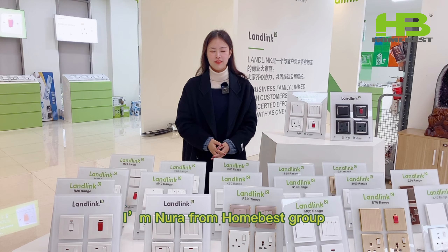Hi, I'm Nora from HomeBest Group. HomeBest devotes to make your home better. In a previous video, we introduced the newly launched TP10 and TP20 series, which can be found via the link in the introduction. Today, I would like to share with you some of the more popular wall switches and sockets for different markets, based on our many years of experience in this field.